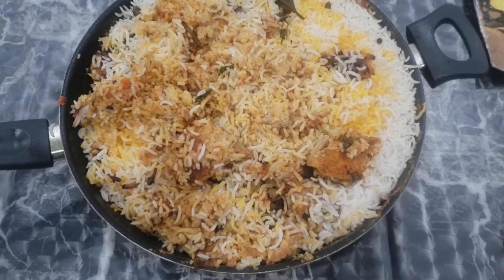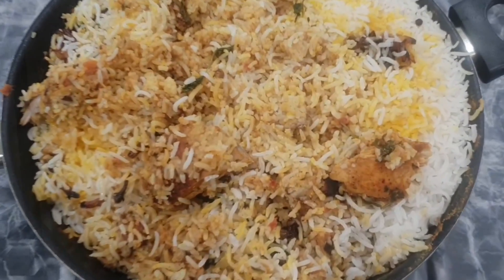This is the end of my video. I hope you like my recipe. Please like, share and subscribe for more upcoming videos.